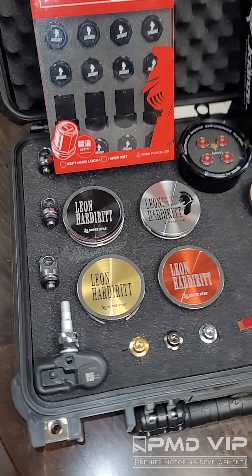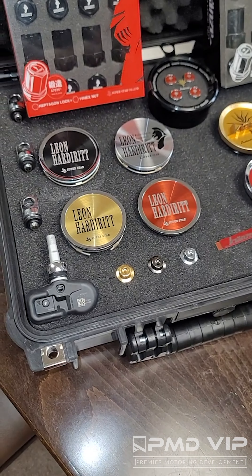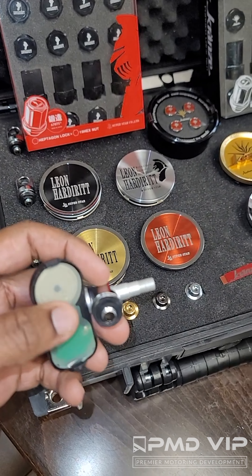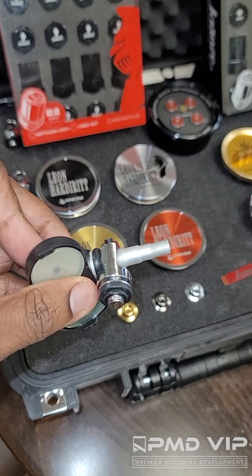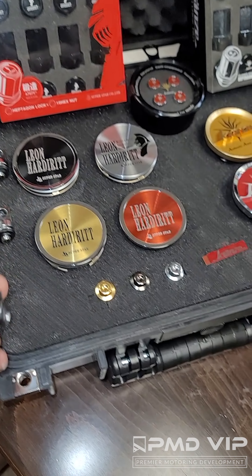For the three-piece wheels that were older, that did not include the TPMS drill-outs like some of the newer wheels from Superstar have, I have the adapter. These adapters go in and allow you to now use a TPMS sensor on cars with TPMS sensors for wheels that were never built for it.